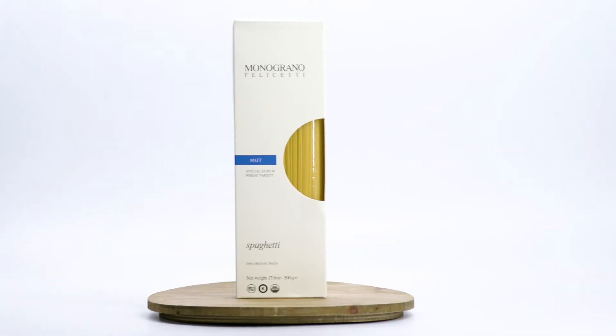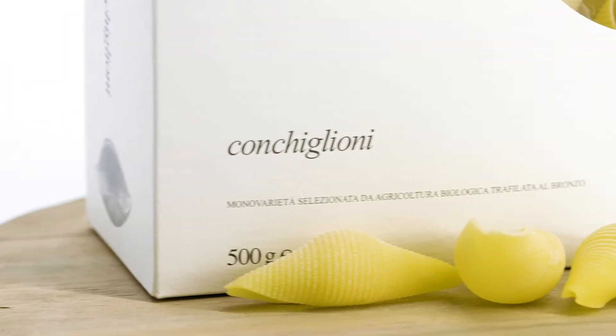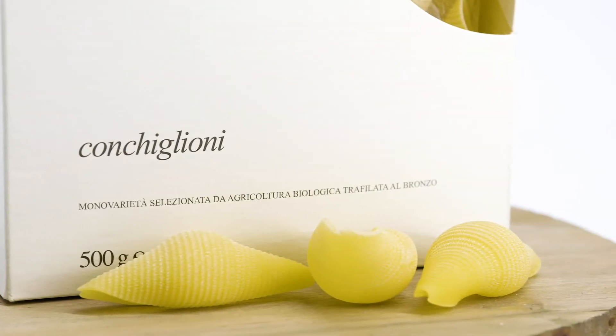Monograno Felicetti is a single variety of grain blended with our alpine water and extruded through bronze die, with a drying process which carefully dries the pasta.